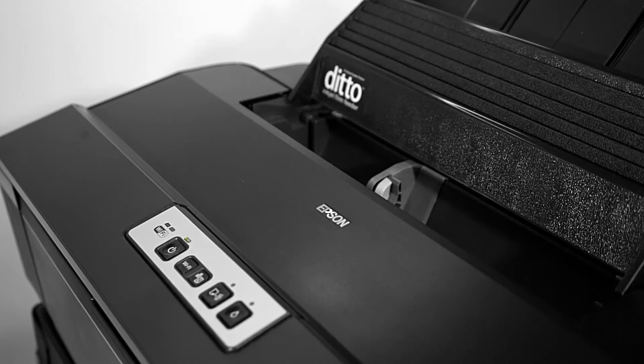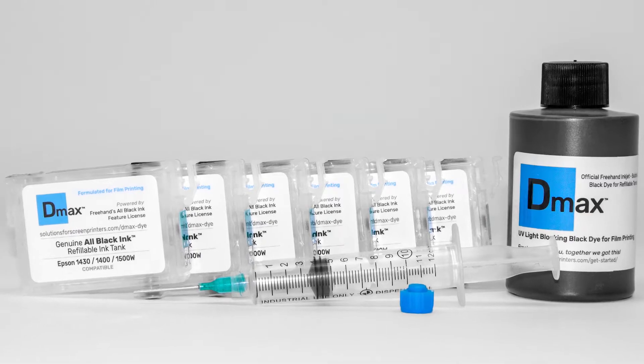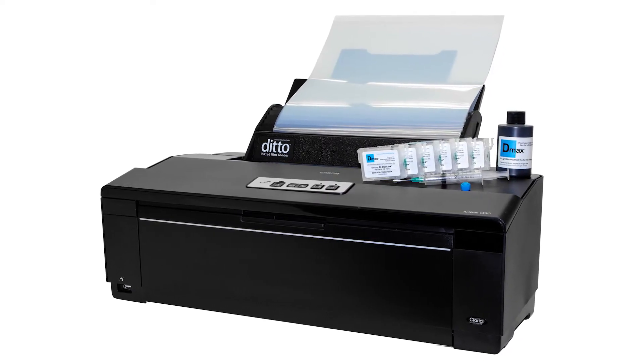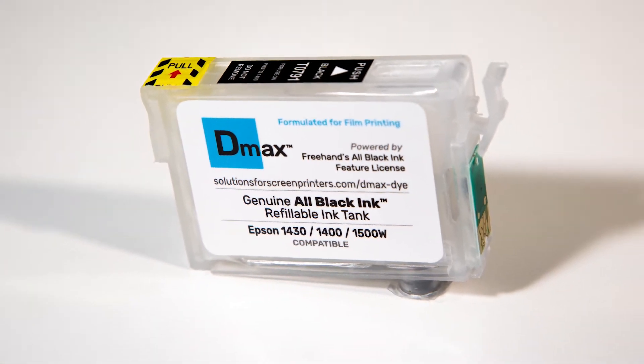Love your 1430 and 1400 printers longer. Freehand's newest ink system saves you money and the planet too. While Epson took these great printers off the market, Freehand has the needed supplies for printers that still have a lot of life left in them.